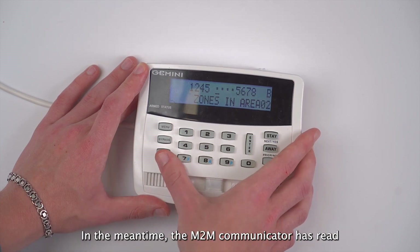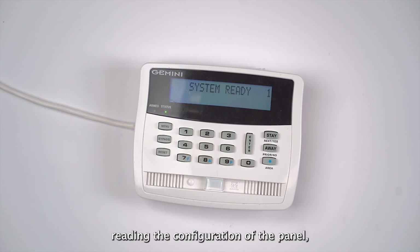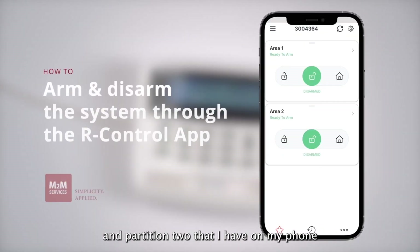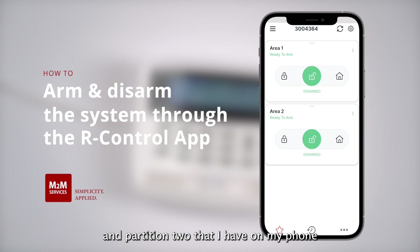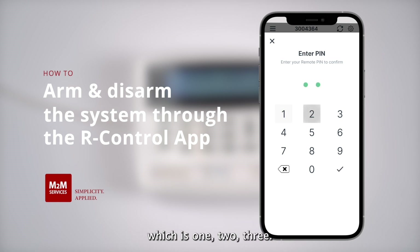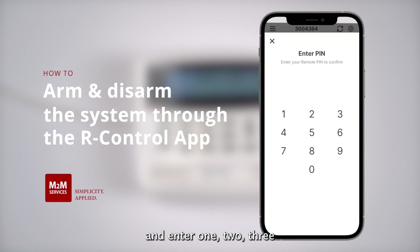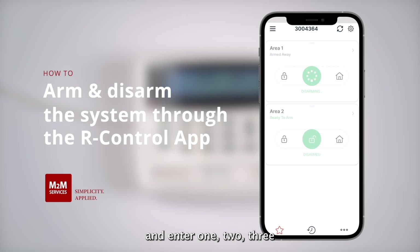The MDM communicator has read the configuration of the panel and in just a moment we should be able to see the buttons for arming and disarming. Now that the radio is done reading the configuration of the panel, you can see the buttons for partition one and partition two on my phone. To arm the system in away mode I will slide the button to the left and enter my pin code which is 123. Now my system is armed in away mode. If I want to disarm the system I will slide to the middle and enter 123, and that will disarm the system.